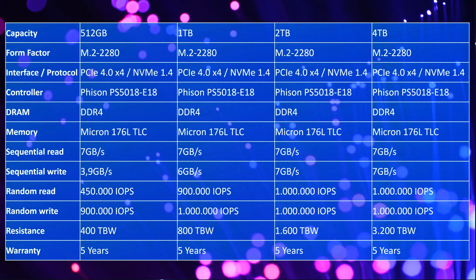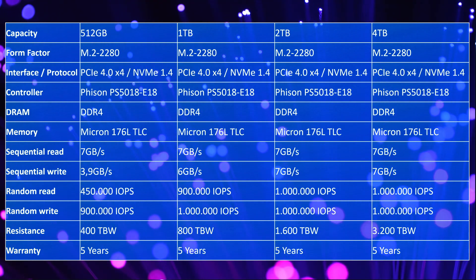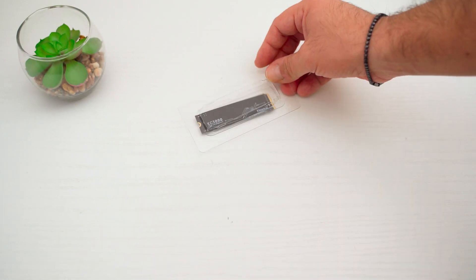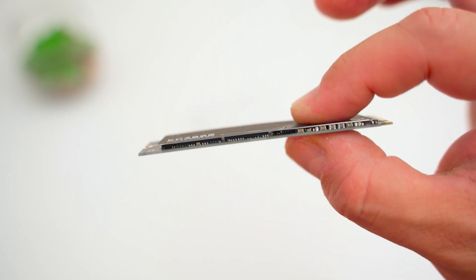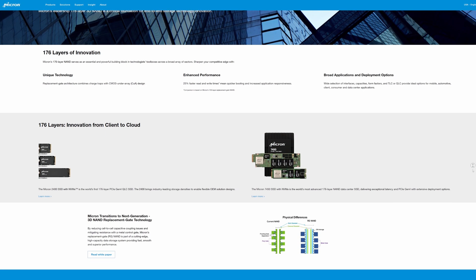Regarding write speeds, the 1TB model tops out at 6 GB/s, while the 2TB and 4TB versions can reach up to 7 GB/s. The drive uses the classic M.2 2280 form factor. On this 1TB model, all memory modules are on one side, while the 2TB and 4TB versions have chips on both sides. The memory used is Micron 176L TLC at 512GB per module.